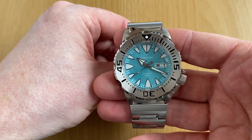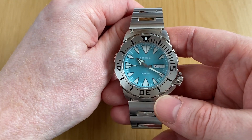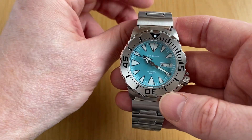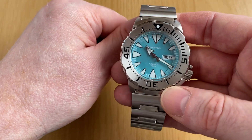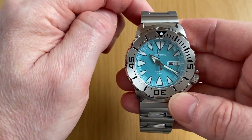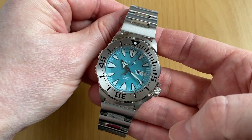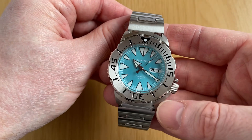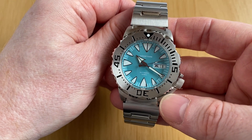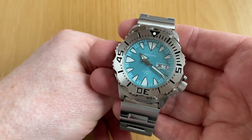So what's the verdict? Other companies have produced Monster homages before, and this is C.Stern's foray into homage watches with several different models — this being the Monster variant. I think it offers amazing value for money: great specs, great level of finishing, attention to detail, all rolled into a very affordable package. If you're looking for an alternative to the Seiko Monster on a budget, this is the Monster homage to buy. It is superb.